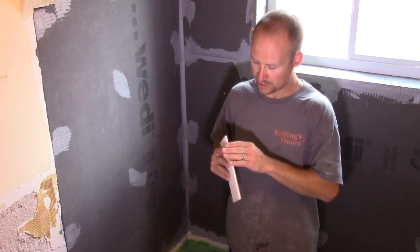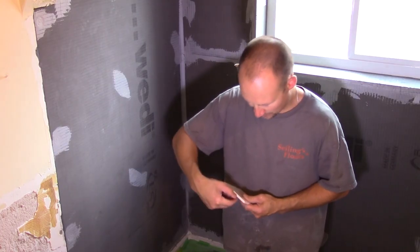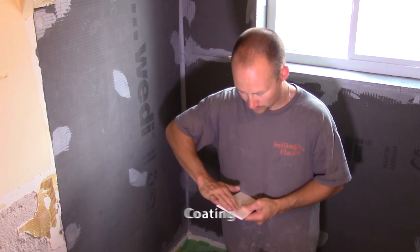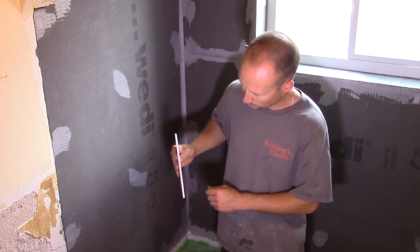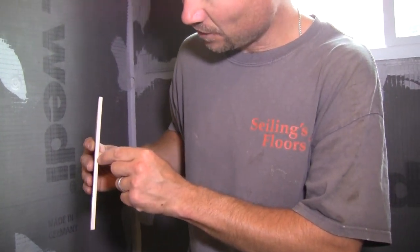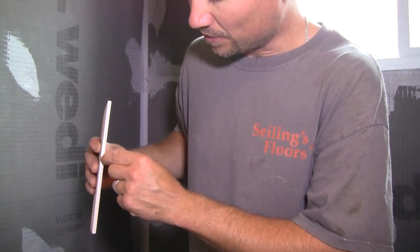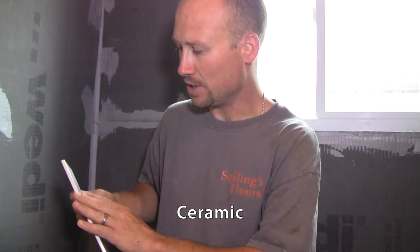Now we get to talk about edging. Most tiles have a side, or a few sides, where the coating is not covering. If you put that tile against the wall, you'll see that it's not fully glazed around. On this bottom edge, there is actually ceramic showing — not all glaze.